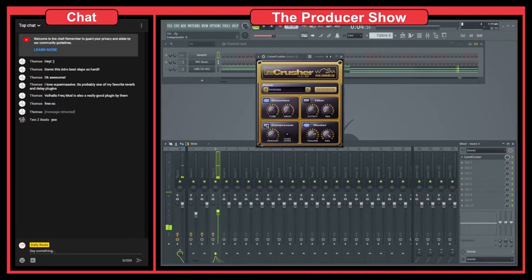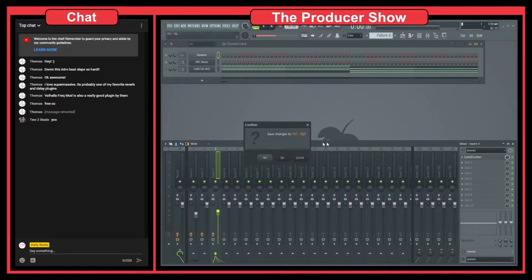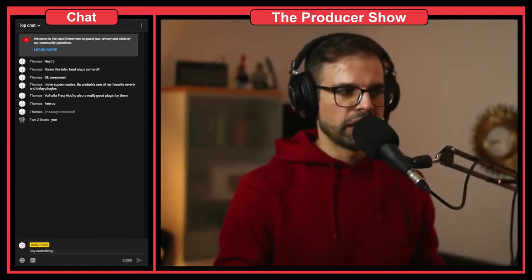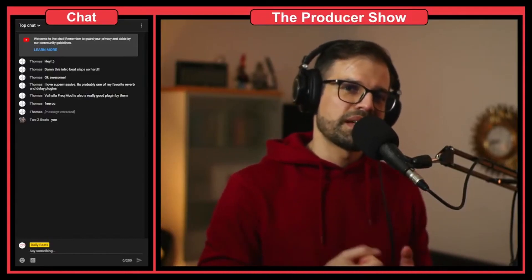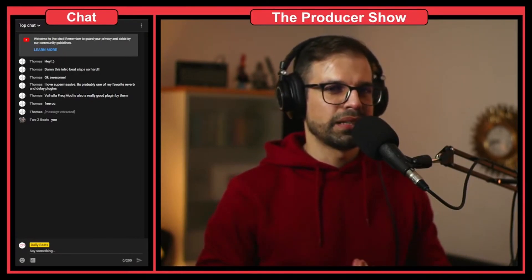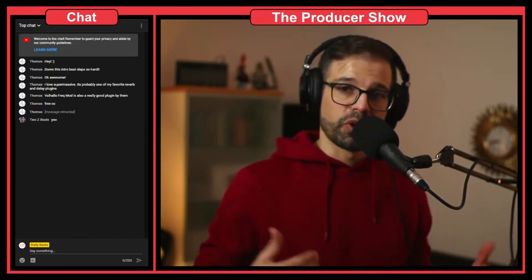This also has compression. If I remove the compression, you can see it also applies some volume change. These are the small things that sometimes we do — it might not seem like a big difference, but overall it will make a very huge difference. You have to be careful with distortion; if you overdo it, it will sound like too much. But distortion is my go-to effect to make my drums more powerful.